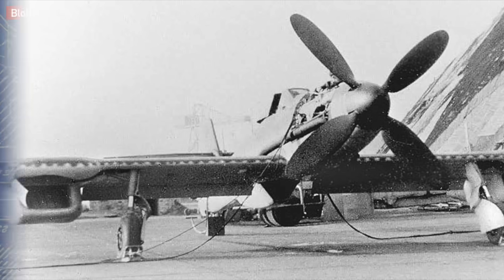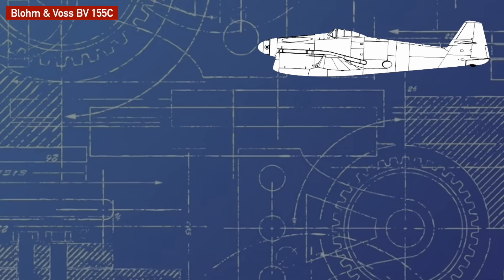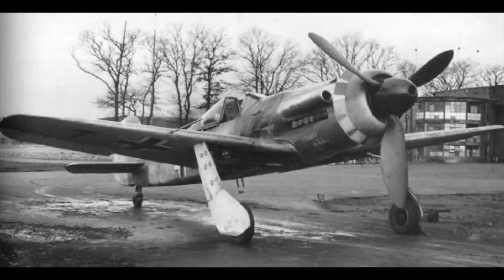A number of armament setups were considered, all of them fairly heavy to deal with the huge American bombers, consisting of a mix and match of three 30mm MK108s, 103s, or MG151-20s — though ultimately none of the prototypes were armed. Once they got the green light, the BV-155C was given an order for 30 aircraft once production had begun. The 155C would differ significantly, ditching the underwing radiators for a more traditional central annular radiator, more in line with other late-war German interceptors such as the Ta-152.